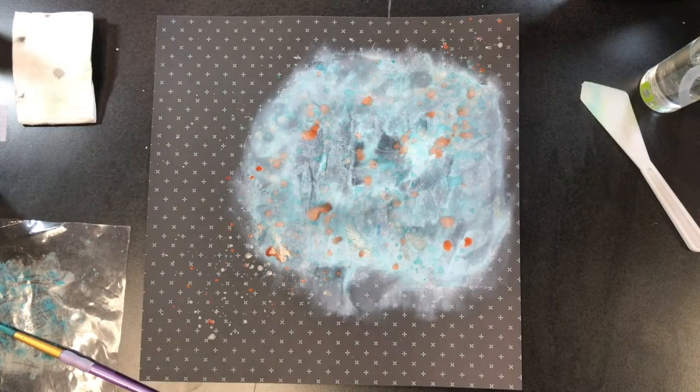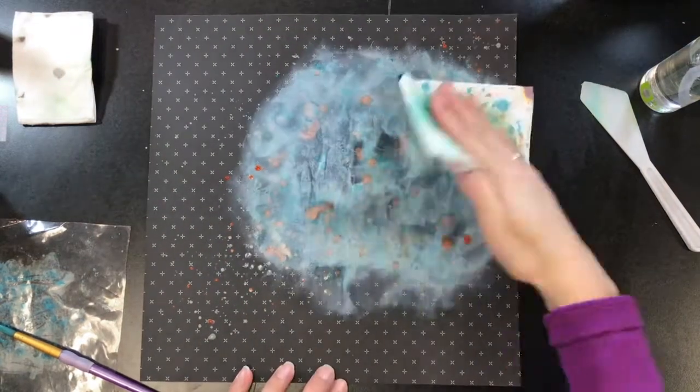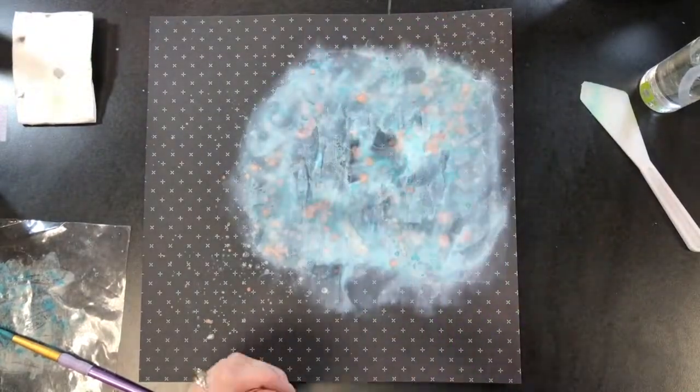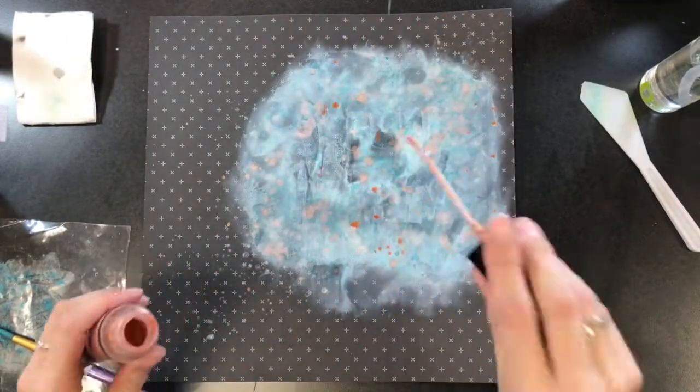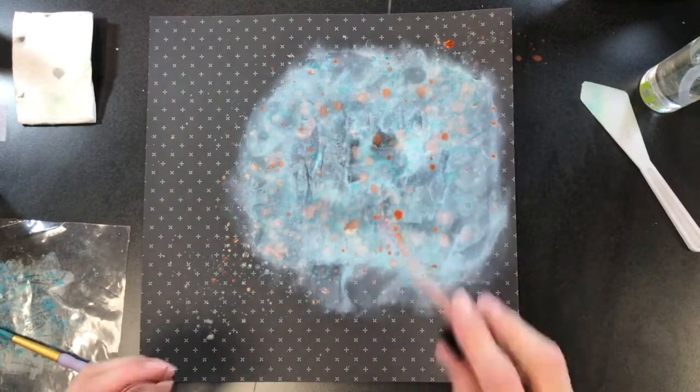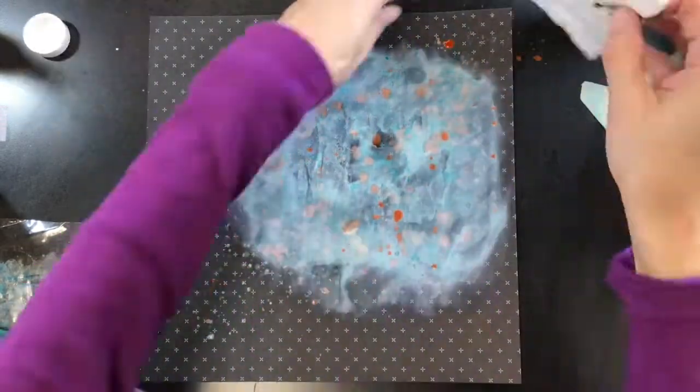I used this Lindy Stamp Gang spray as well and I really, really like it. I'm so glad that I did — I really like that copper color and I think it has a nice contrast with the blue. So I'm really glad I chose to pull that color out and use that on the layout.